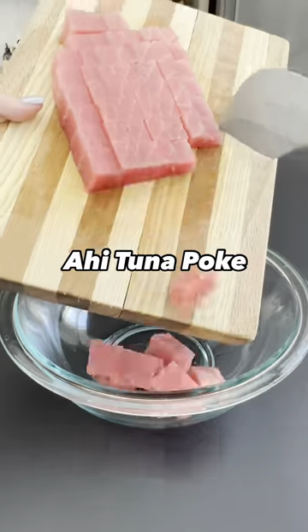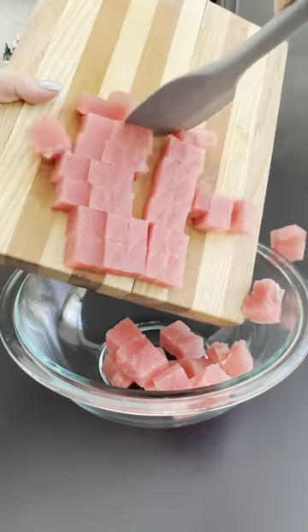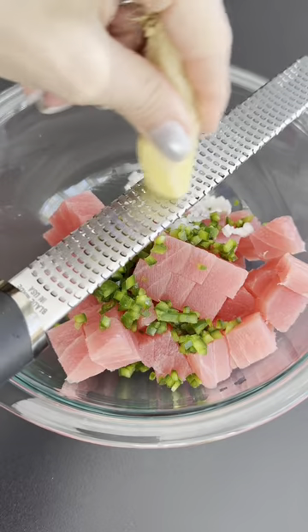I have been craving this high protein ahi tuna poke, so let's get into it. Start by cubing your sushi-grade ahi tuna.